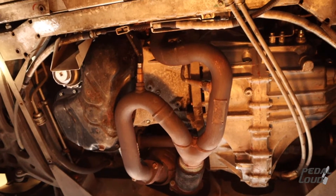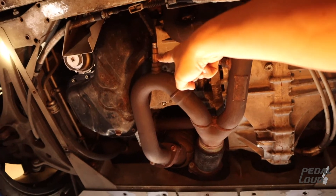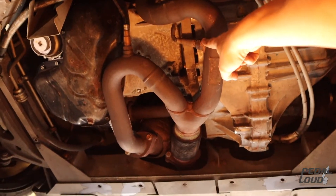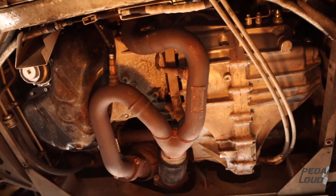Welcome to another Pedalar video. Today we're going to show you how to replace an oxygen sensor — there's one there as well — on a 2011 Lotus Evora S.